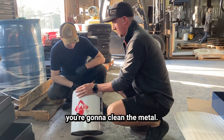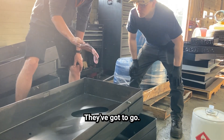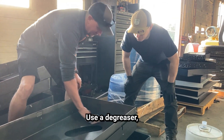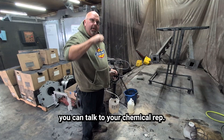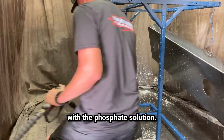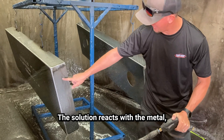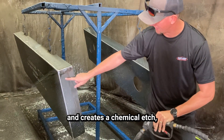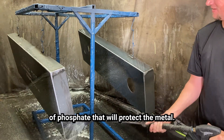To start, you're going to clean the metal. Get rid of any grease, oil, or dirt — they've got to go. Use a degreaser or sand the surface for best results. If you need a degreaser, talk to your chemical rep. Next, you're going to spray the part with the phosphate solution. This is where the magic happens. The solution reacts with the metal and creates a chemical etch, forming a thin layer of phosphate that will protect the metal.